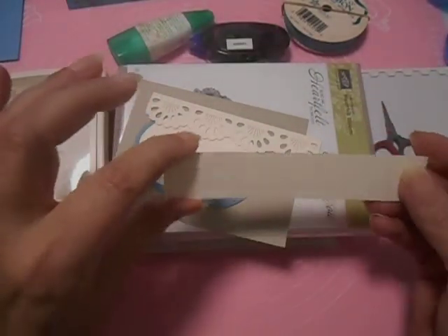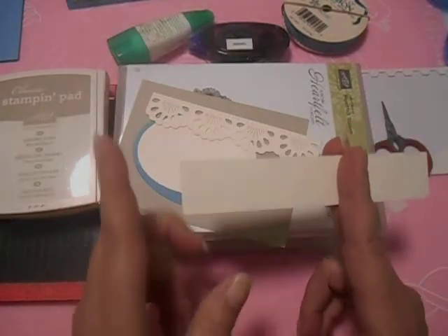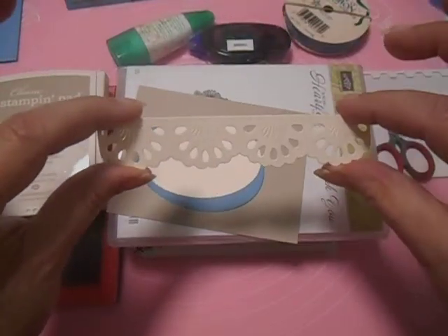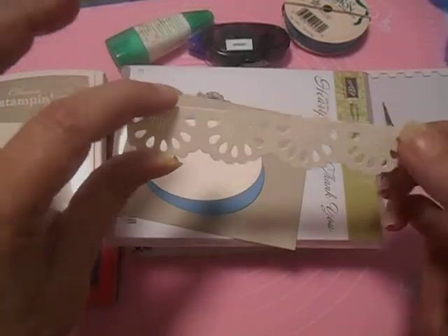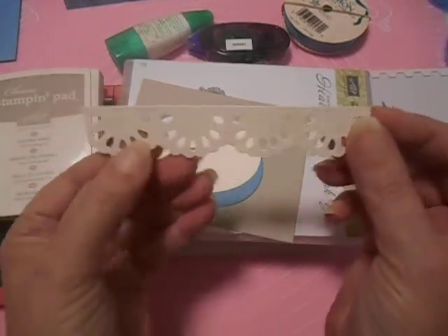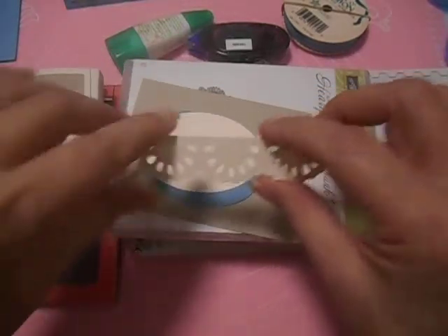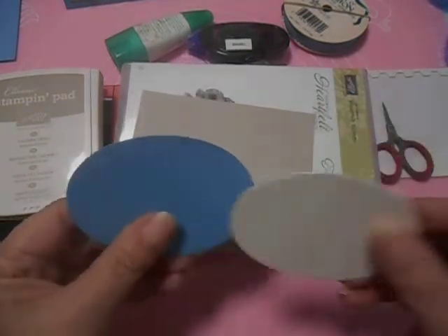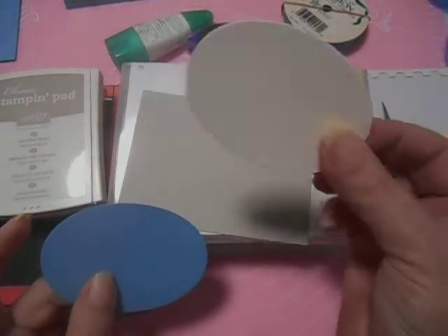Then we need a piece — 1¼ by 5 — to cut this. This is a pretty die. I'll show you the die in a little bit and I'll tell you where to get it — it'll be listed down below. And then we need another piece of Whisper White, that's 2½ by 3½, to cut this little oval.